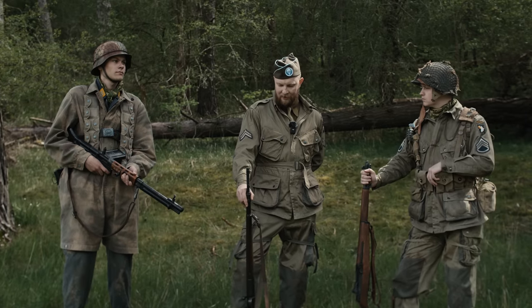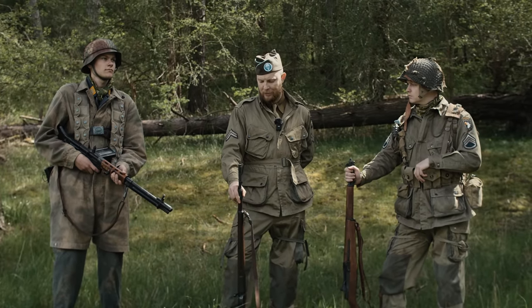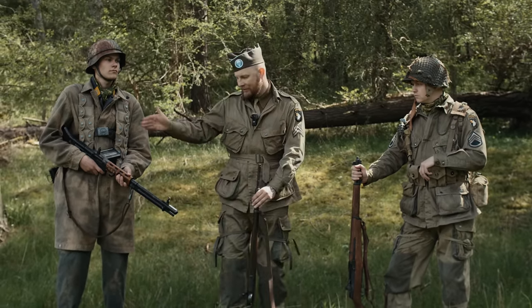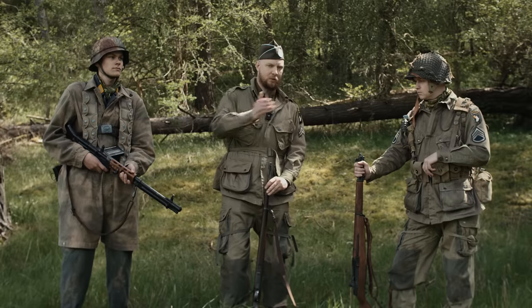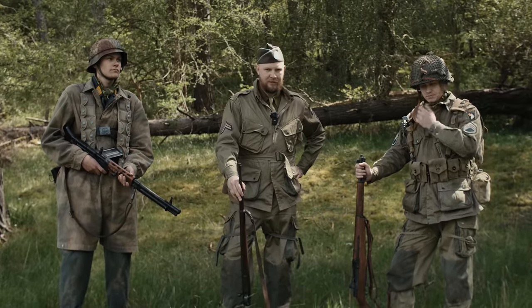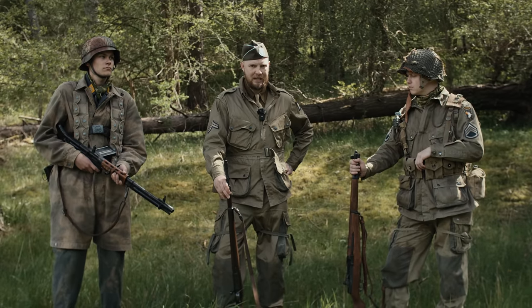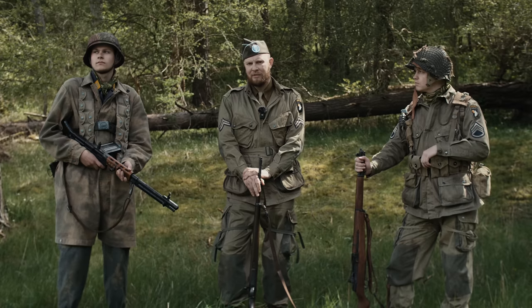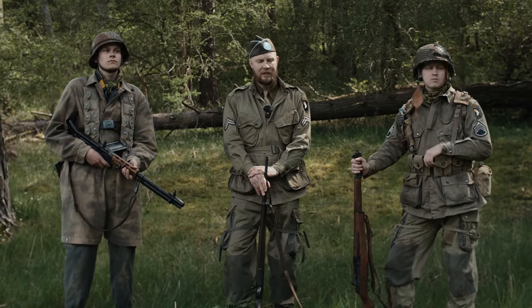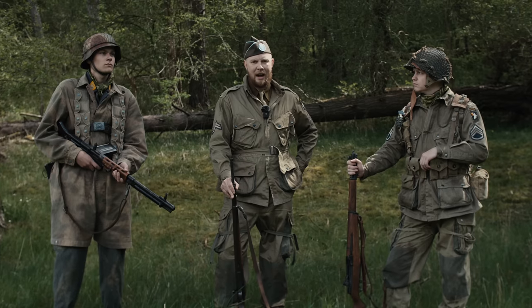Kommen wir einmal zur Effektivität der Bewaffnung. Wir haben aktuell ein sehr klassisches Schere-Stein-Papier-Prinzip: Der Garand schlägt den K98, und das FG42 schlägt natürlich wieder den Garand. Hier sei natürlich dazu gesagt, dass die Effektivität der Waffe auch immer vom Training und von der Erfahrung des jeweiligen Benutzers abhängig war. So muss man sagen, dass viele Fallschirmjäger, die in der Normandie stationiert waren, schon sehr viel Kampferfahrung hatten.